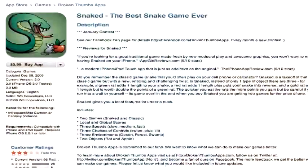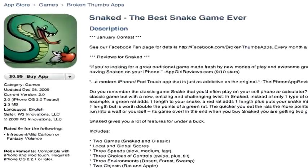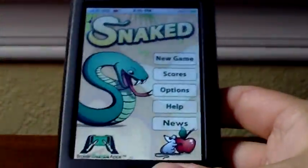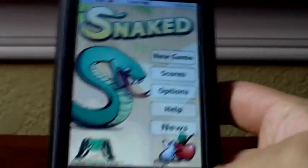What's up everyone? It's Brian from GumballTech.com and today I have a little app review of Snaked. It's a really simple and really fun snake game that you would see on maybe an old Nokia cell phone or something like that. It's 99 cents in the App Store. It's made by Broken Thumbs Apps, so let's get into it.